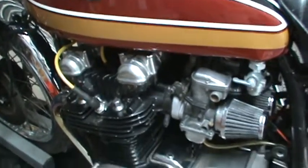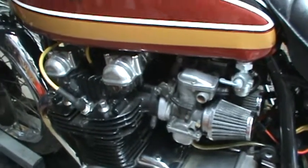This bike was sitting for about a year or two. All I've got left to do is pour gas in and change the oil and filter, and we'll see what I get going here.